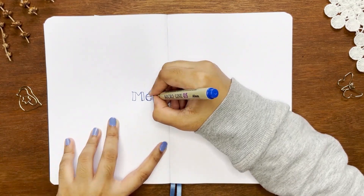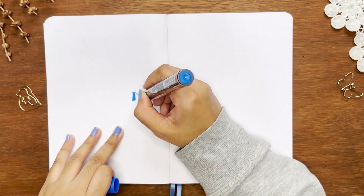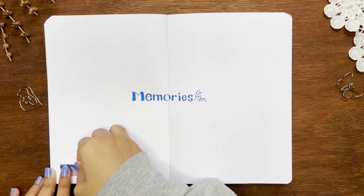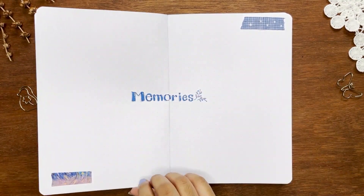The next spread is my memory page. I don't know how many months I'm going to use this notebook, so I've decided to leave it empty with just the headers for now. Later I'll decorate it with washi tapes and pictures after each month's interval.